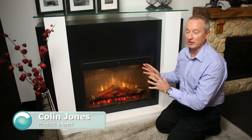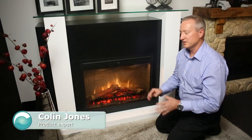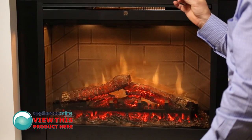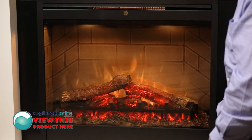Today we're looking at the Dimplex Manhattan range of room heaters. This one has a beautiful flame effect here as you see at the back. It is a 2 kilowatt heater that plugs into a normal power point.